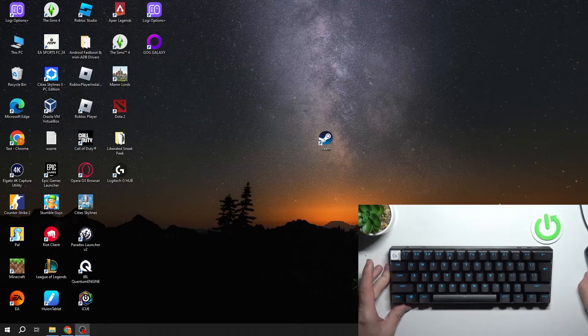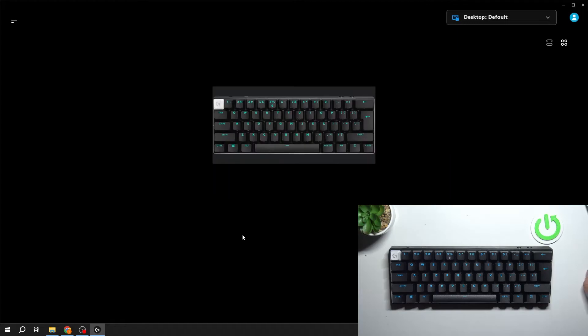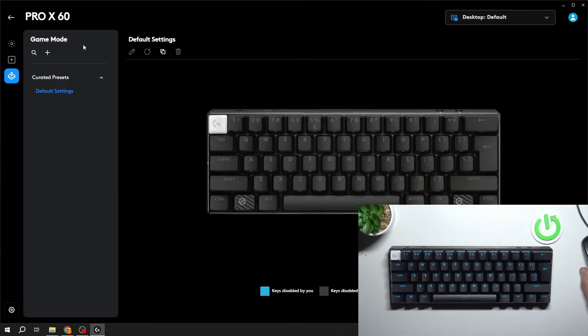Thanks to game mode we can disable some custom keys while gaming. For example, enter the Logitech G-Hub app and go to game mode. Now select the keys you'd like to disable.